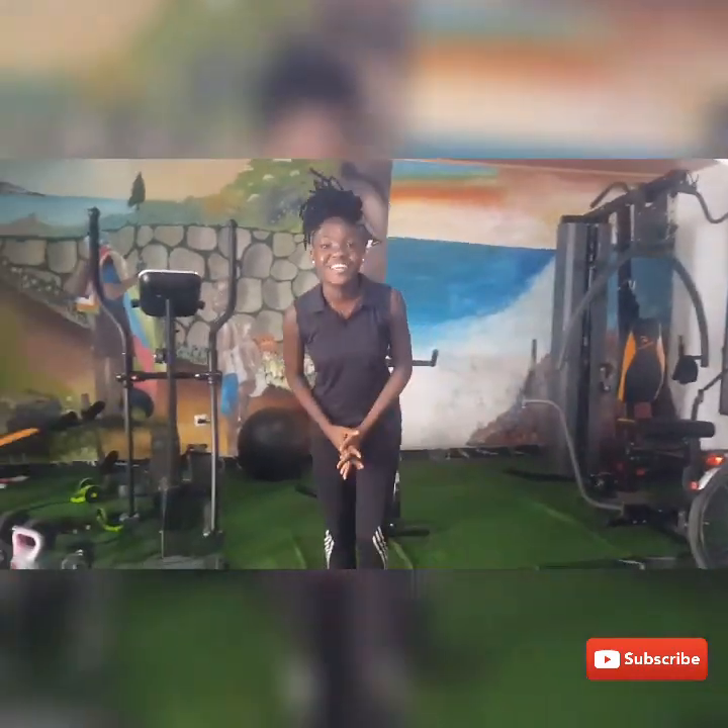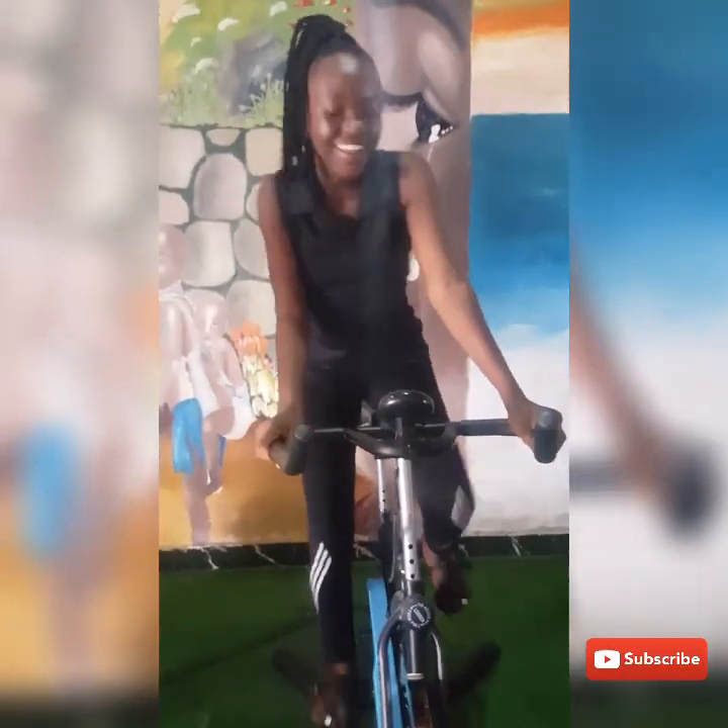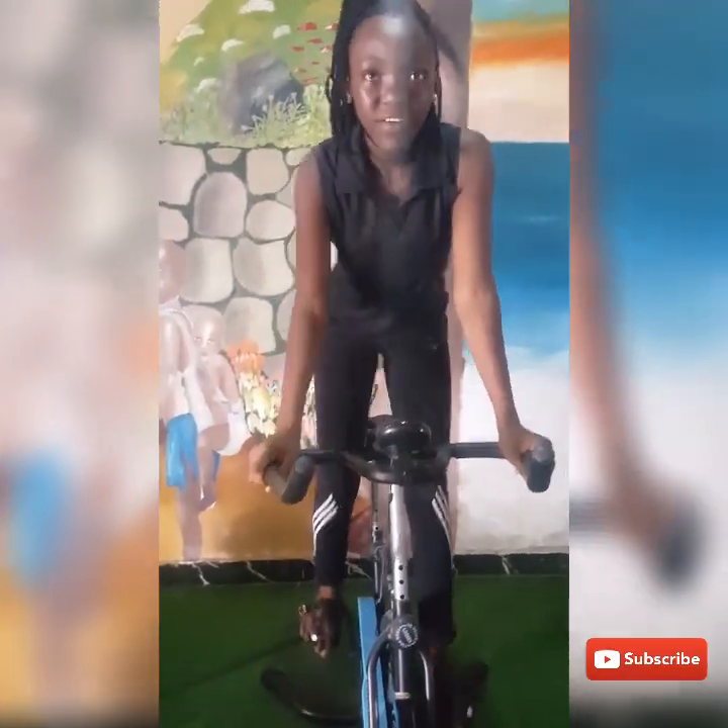Alright guys, that's it for today's video. It's really short and I hope you do get your back bend. Write down in the comments if you did, and how advanced you are — just let me know. Give this video a thumbs up and subscribe to my channel. Bye!